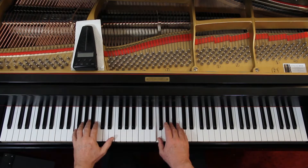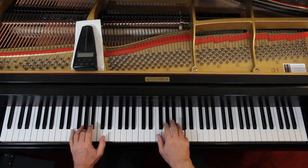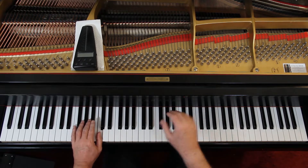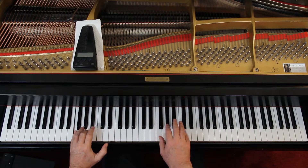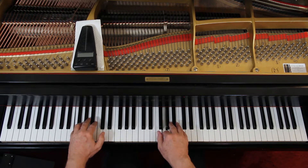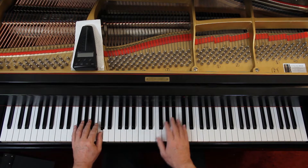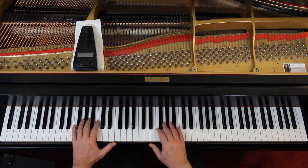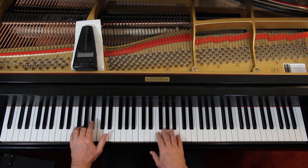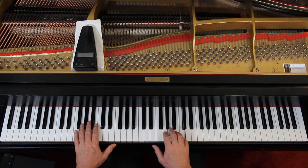Here — slurs. Just lift up between each slur. Again, the left hand is legato all the way through. The third measure — now the staccato.